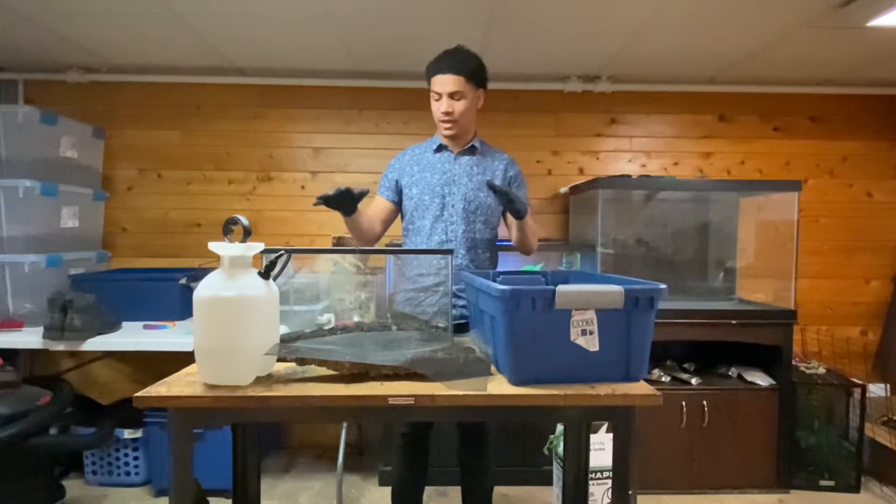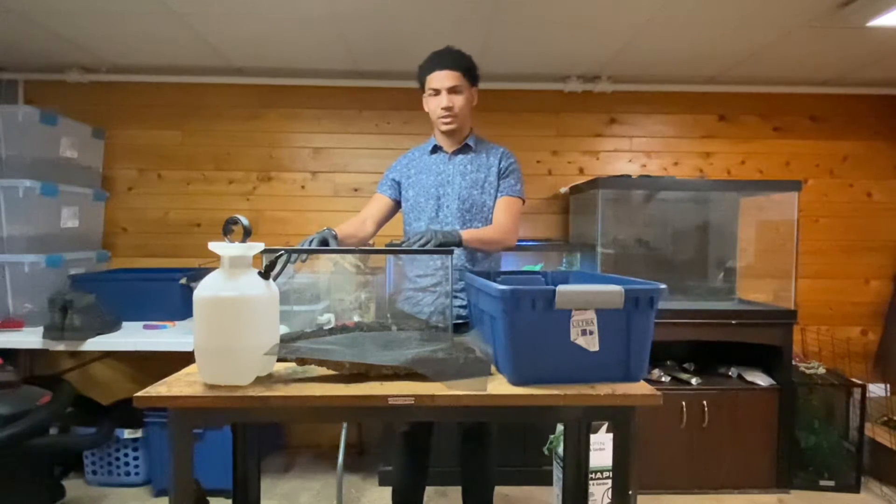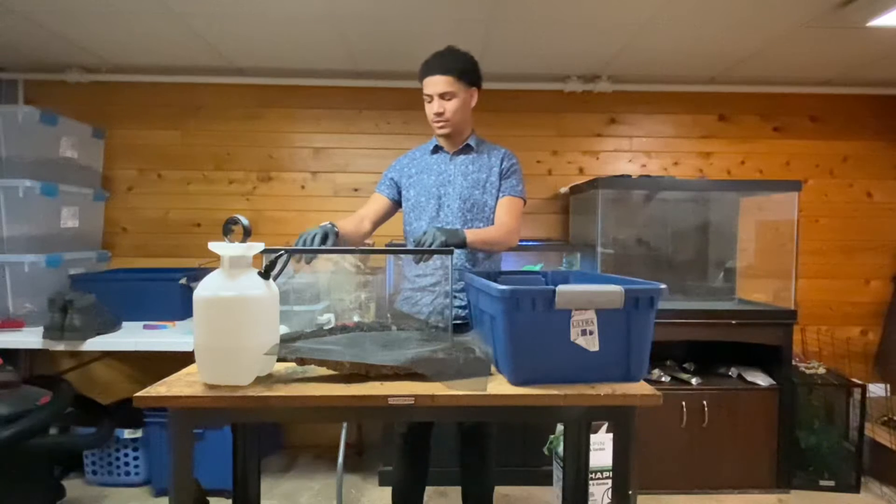Today I'm going to start off with this video of actually how to make a bioactive enclosure. I'm going to be doing a 10-gallon tank. This enclosure was already used and I took all the dirt out — I had to change it out because it's been there for about six months to a year.